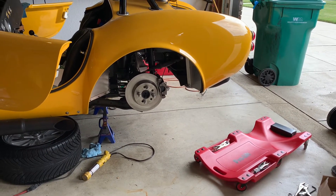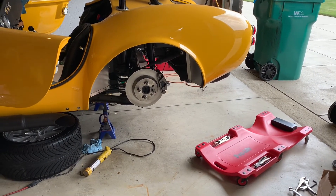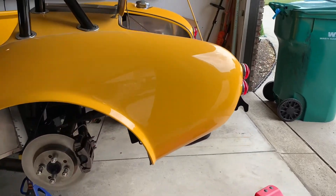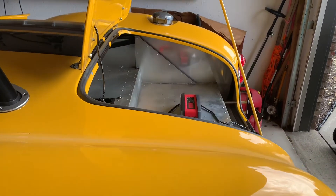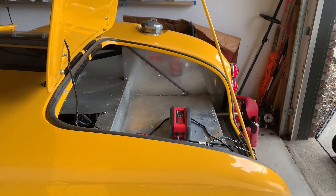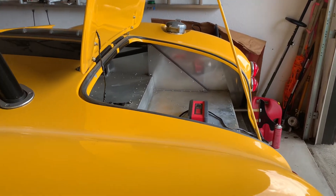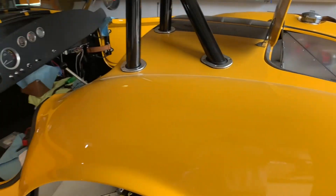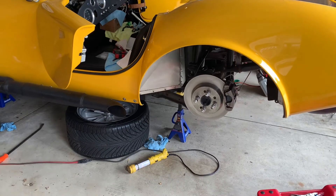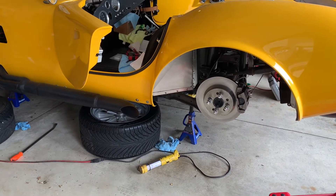My thought is to leave the access panel where it is, put the cover on it, and mount the battery inside the trunk area over on the passenger side. As you can see there's a good spot for it there, and it'll help with balance. So I'm going to measure everything up, go online to find a good hold-down tray that'll work with the battery I have, and relocate it to the trunk.